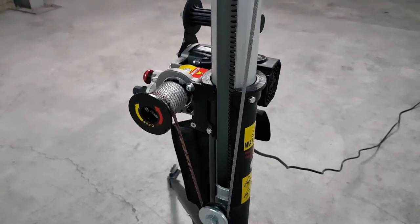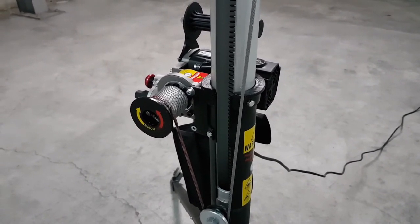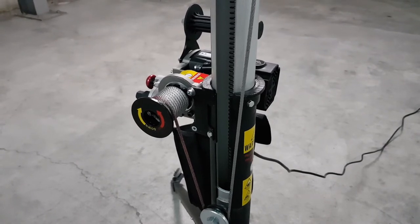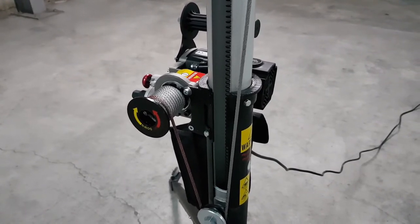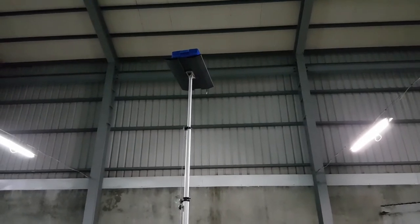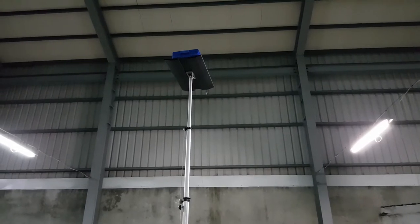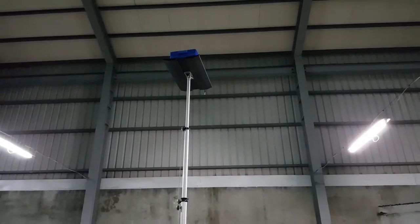When the red cable reaches the reel, this indicates the lifter is at the 4-meter mark and is close to its maximum height. At this point, the lifter is more sensitive, so make sure the load is centered and the shaft is straight, and proceed slowly until the top.